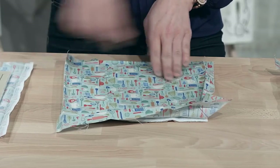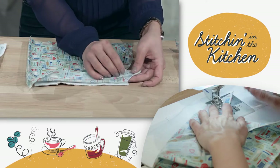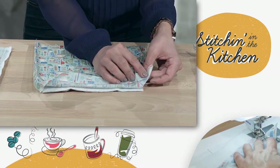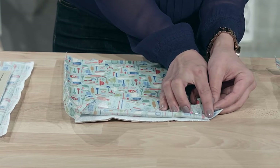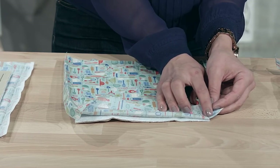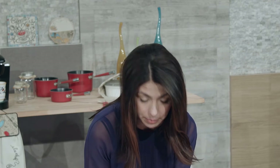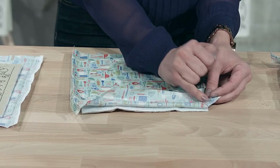Do that to all four corners. Once all four corners are marked, folded back, and pinned into place, go ahead and stitch right along that marked line. I've done mine in purple so it was easier to see, but you might be using another color — just make sure you stitch right along this line.